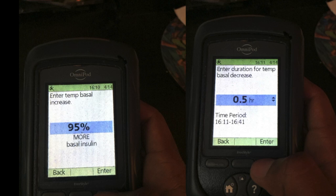You can increase as high as 95% more insulin, then you just select your time. That goes for either increasing or decreasing.